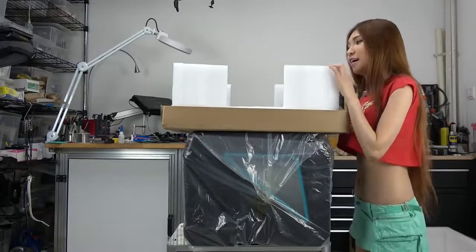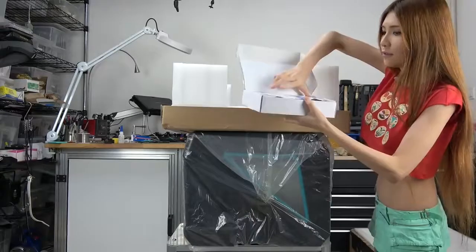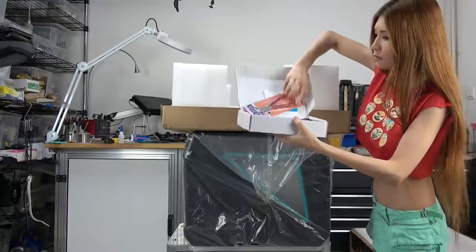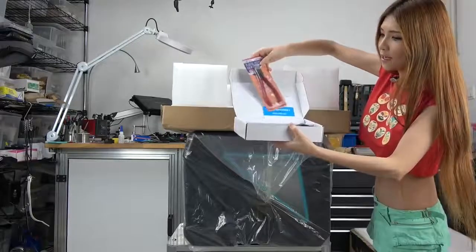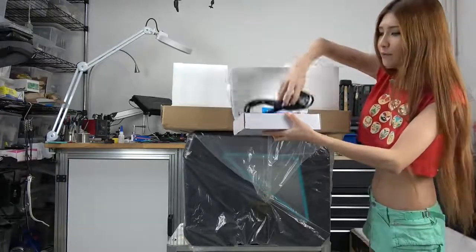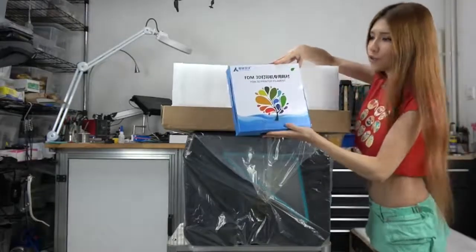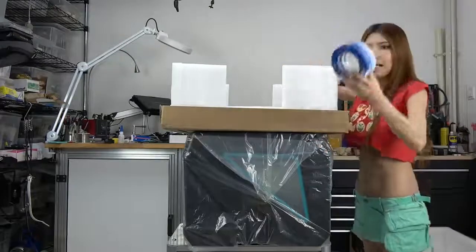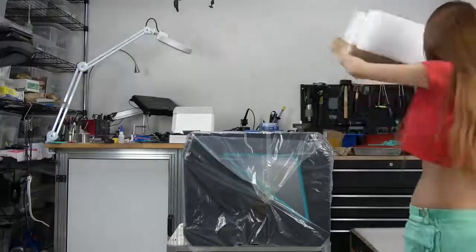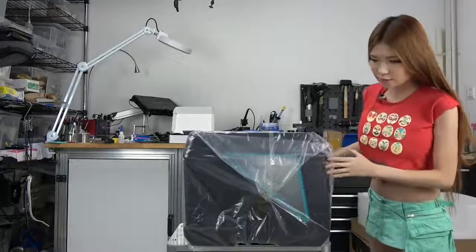So let's see what we got. We have a 3D printer toolbox. In the toolbox we have the warranty, a plastic cutter, a spatula, and the power cable. And then we have the 3D printer filament and the last thing is the blue tape. Let's put that aside.